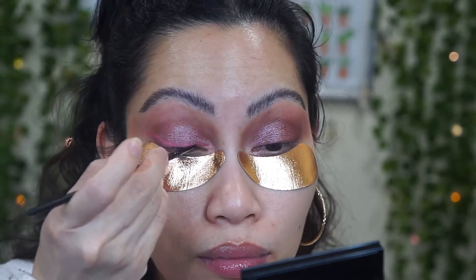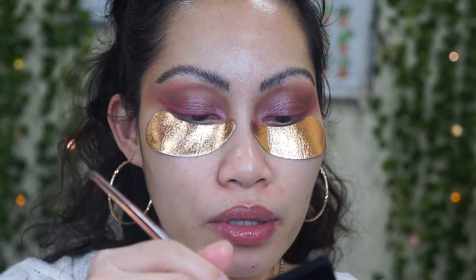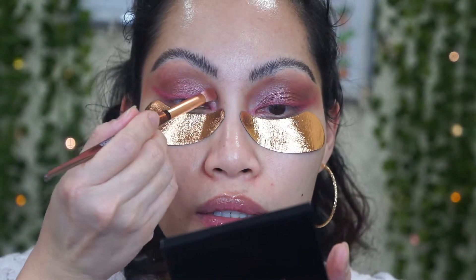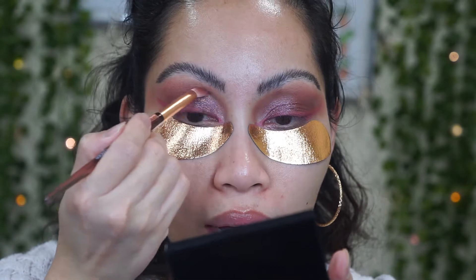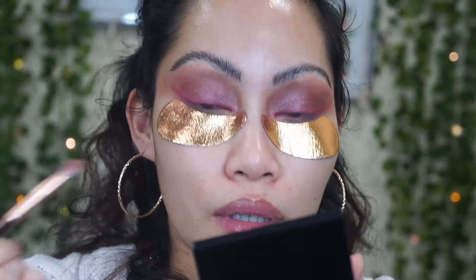Now I'm going to use this double chrome pink champagne shade and apply it next to the previous shade — it's going to work as a highlight. And as you can see, so pretty!